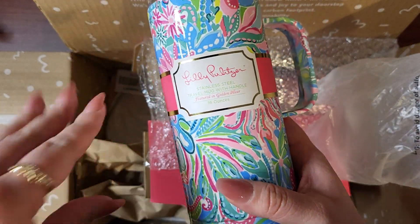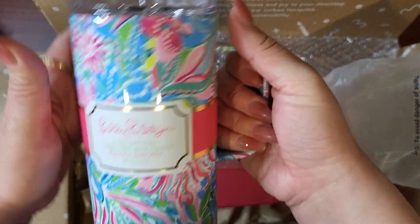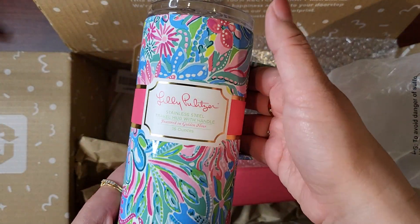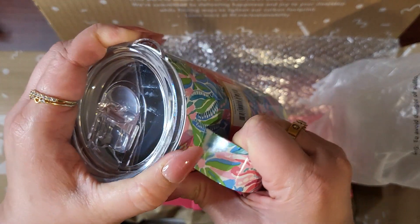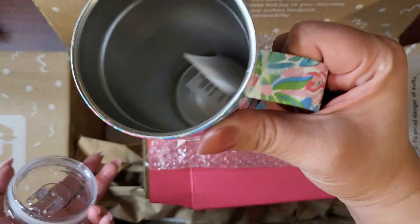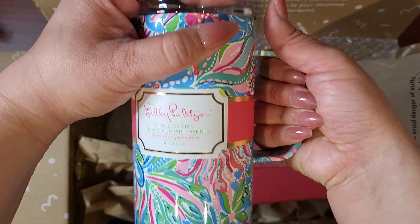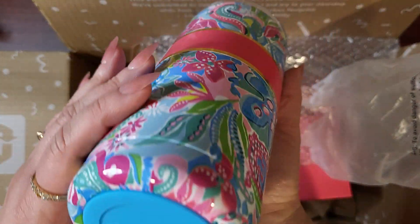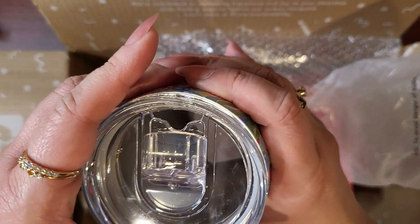These are all not included in your usual FabFitFun. I mainly got this for iced coffee because I drink that every day these days. And I like that it has a handle. I'm excited to use this pretty much right away. I think this one was dishwasher safe, which is why I thought that was cool. But let me just make sure that it is.